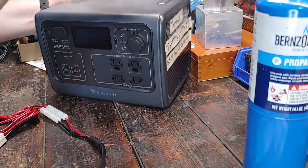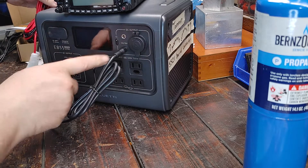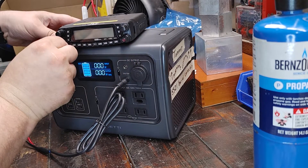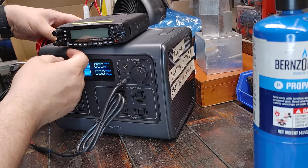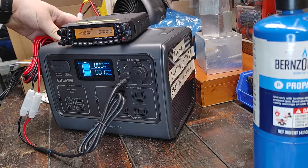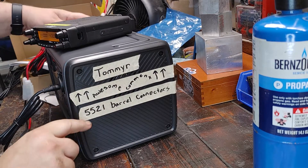The moment of truth — will this barrel connector situation work? Survey says... yes! We have power. Thank you again, Tommy R. I appreciate you for your awesome comment on the 5521 barrel connectors.